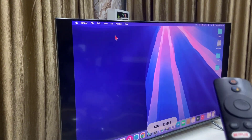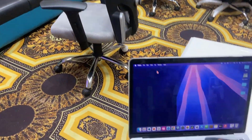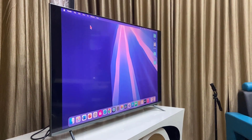And boom — as you can see, I got my MacBook screen on the TV. If this doesn't work, completely reboot your MacBook as well as your TV — restart both devices.